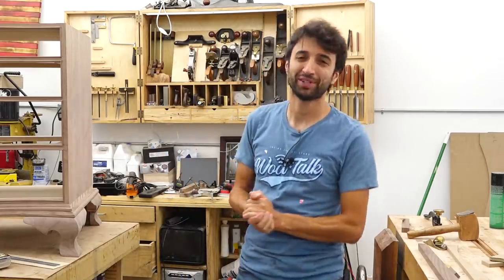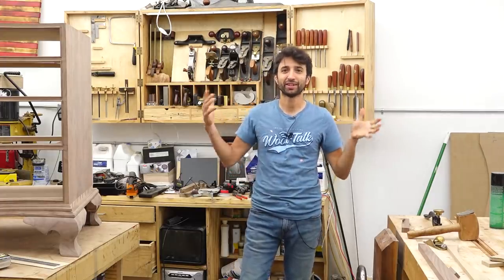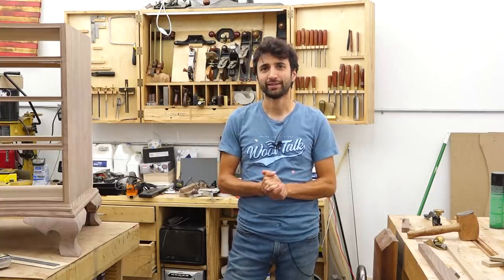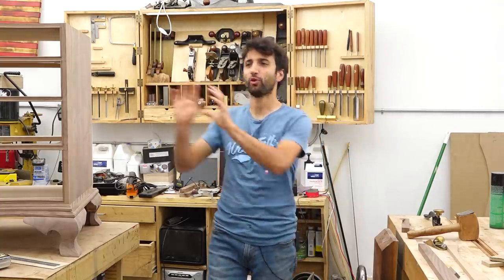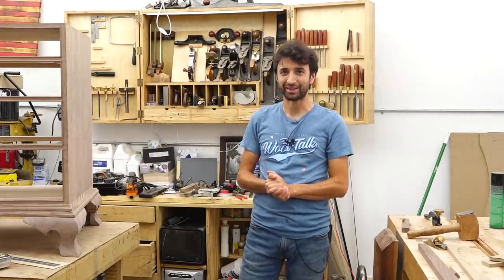Hey everyone, my name is Matt. Welcome to my shop. Today is July 8th and this is my shop update. It has been quite a while since I've done one of these, so I wanted to hop on here and catch you up with where things are at, as things are actually starting to progress forward again — because I'm not moving anymore, which is amazing to be at that point.